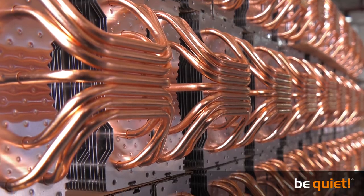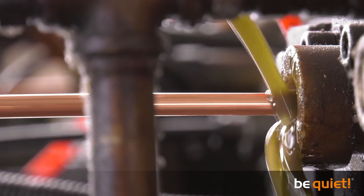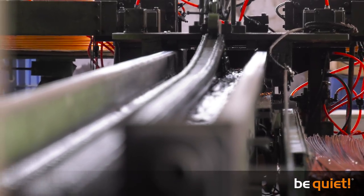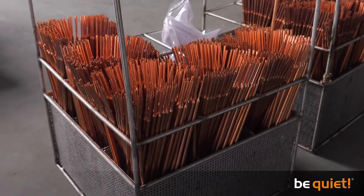But before these pretty copper pieces are ready to keep a CPU up and running, the manufacturing process starts with a very big roll, from which a long, really long copper pipe is first coiled up. In a special machine with an awe-inspiring force of 47 Nm, this coil is pulled out straight and then chopped into long pieces in a deafening process.